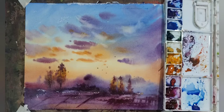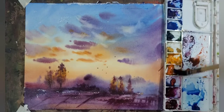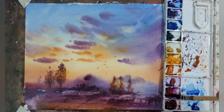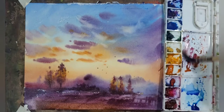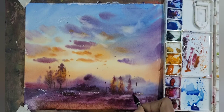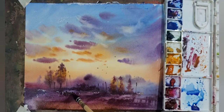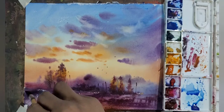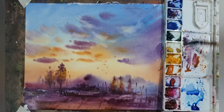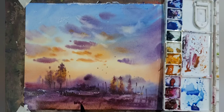Adding some detailing wherever required. If you have any questions you can ask me in the comment section. Now I am adding some more birds in the sky.